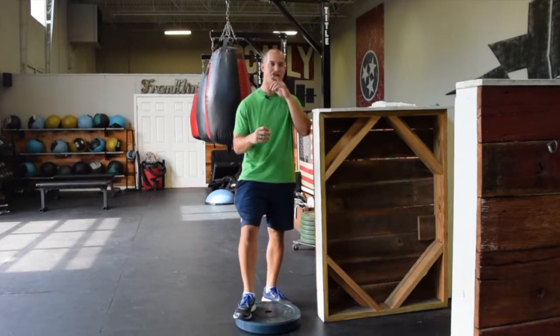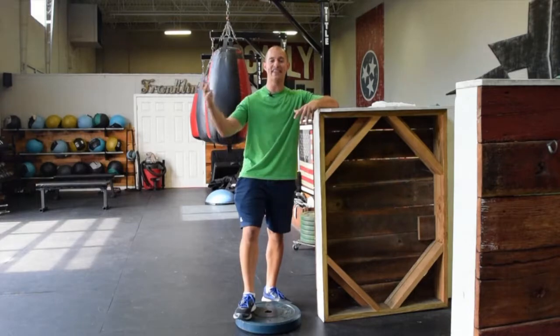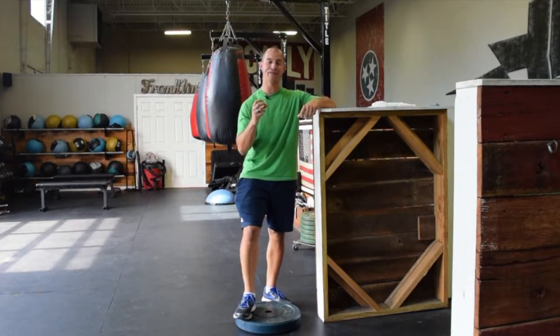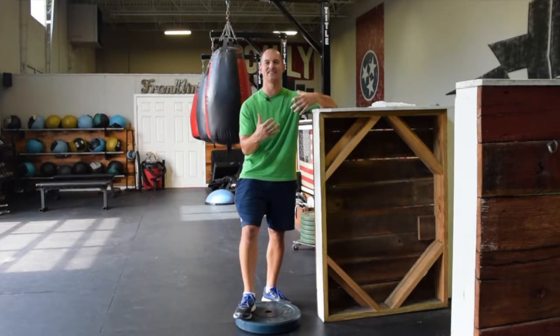One thing we need to make sure is, as you increase mileage, do you have the strength and the endurance in the calf to withstand that mileage? Or are you feeling tightness because that calf is just being overworked and it's fatigued? If that's the case, building strength and endurance is important, but also making sure we're maintaining the right amount of flexibility through there to release some of that stiffness and tension.